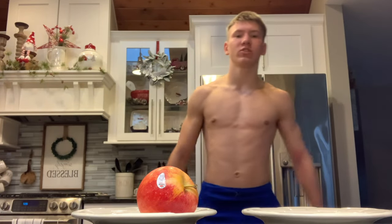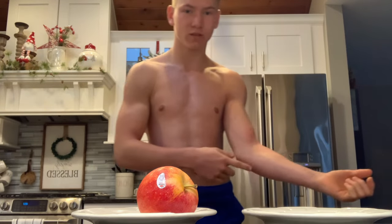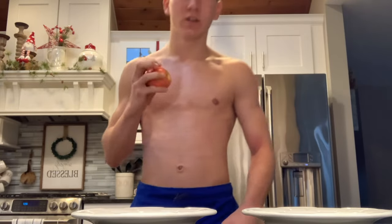Alright guys, so I just did the egg and I did that super easily. It's red there as you can tell. Alright, here we go with the apple.